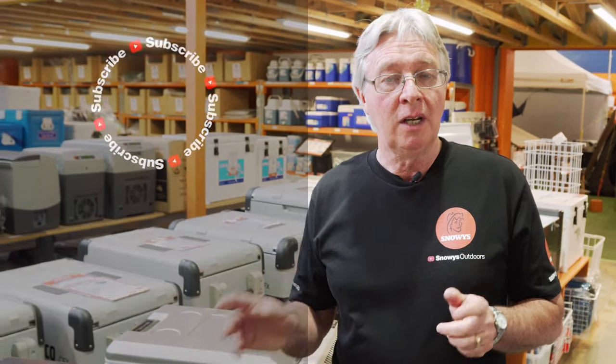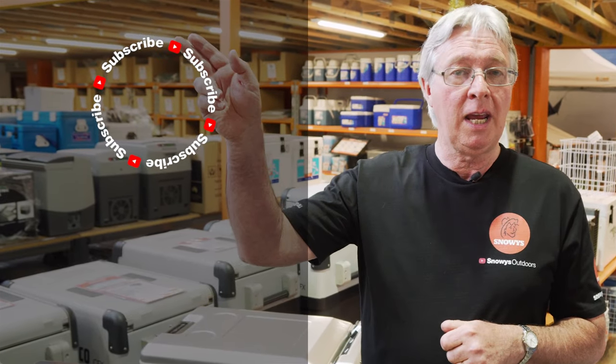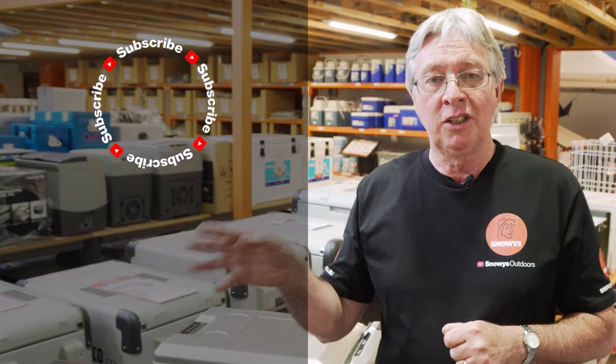If you've got any questions, leave a comment down below. If you like what you see, you can subscribe up here. If you want to watch some more videos, check them out just here.